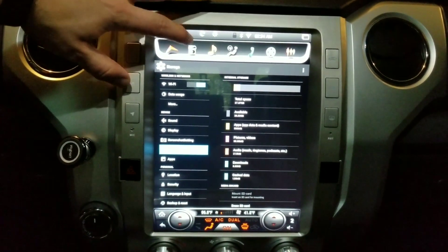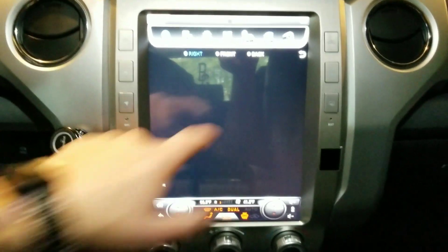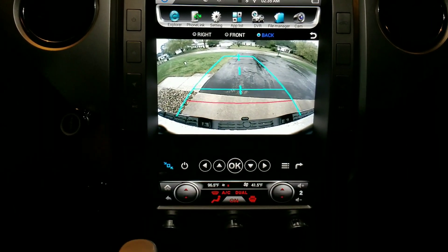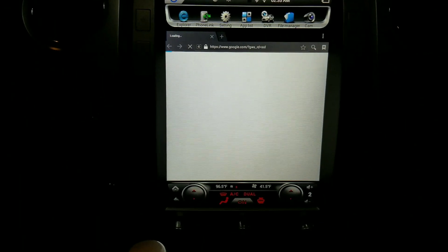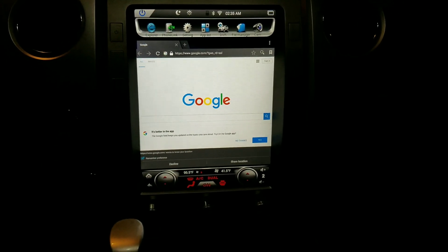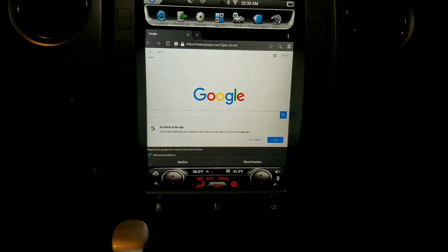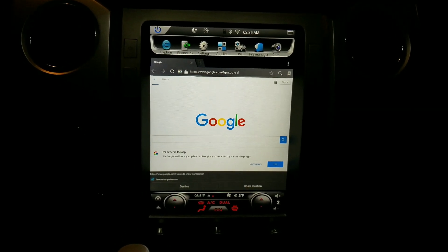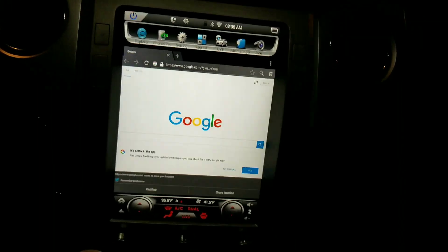Still getting used to it and figuring things out. The backup camera works great — you can use it while driving anytime, not just in reverse, and you can go full screen or half screen. The biggest thing was the sound, and I'm glad that's working — factory if not better. Any questions, feel free to message on YouTube or on the Tundra forum. Thanks!